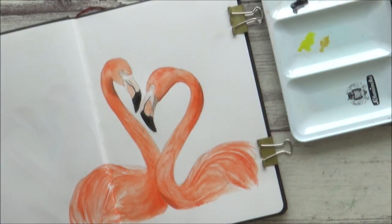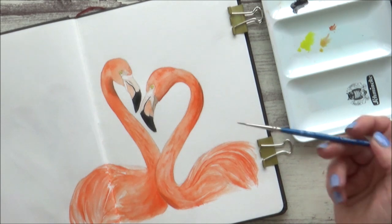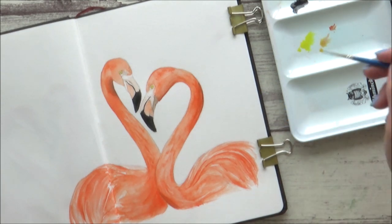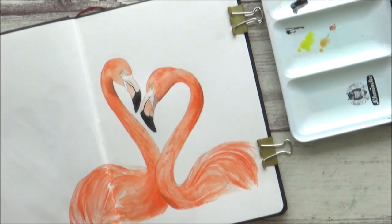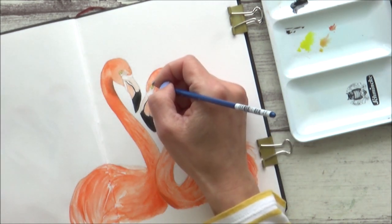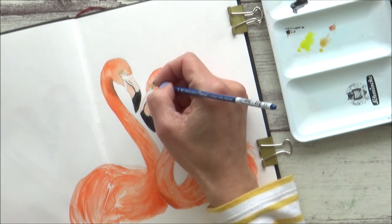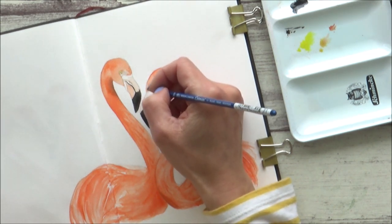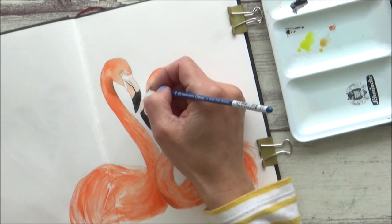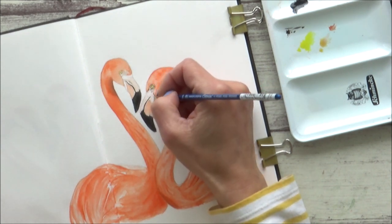For the flamingos' eyes I used cadmium yellow light, yellow ochre, and a little bit of burnt sienna. I transferred over to a really fine double zero paint brush for this, just because I wanted those really tiny details. I used sepia to outline the eye itself and add a small amount of shading between the orange feathers and the top of the beak.